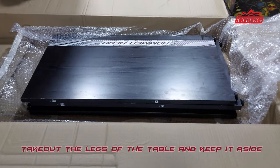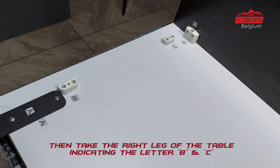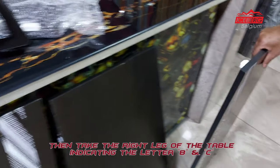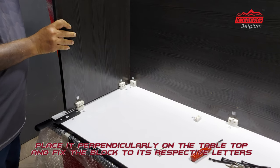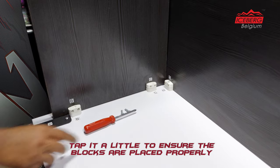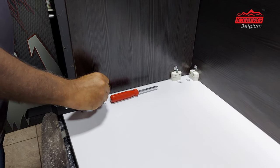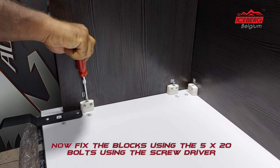Take out the legs of the table and keep them aside. Then take the right leg of the table, indicating the letters B and C, and place it perpendicularly on the tabletop. Fix the block to its respective letters, tap it a little to ensure the blocks are placed properly, then fix the blocks using the 5x20 bolts with the screwdriver.